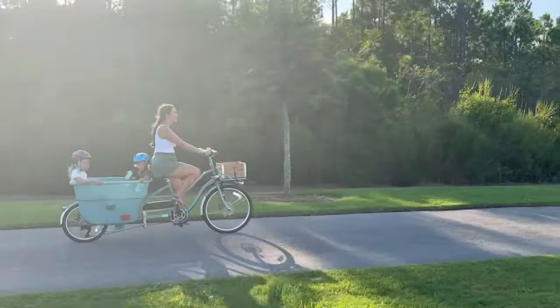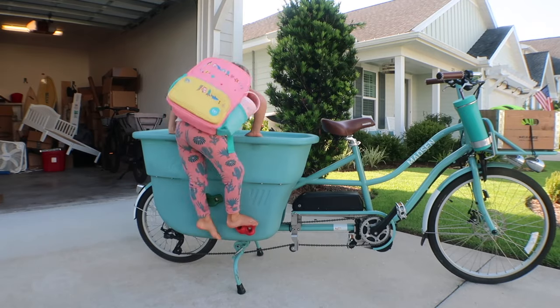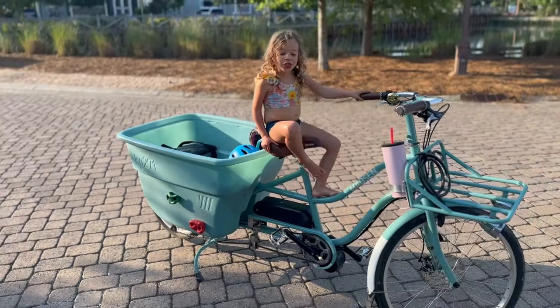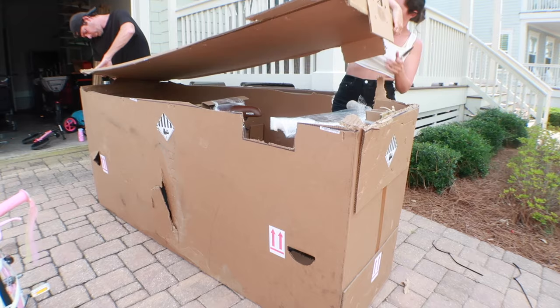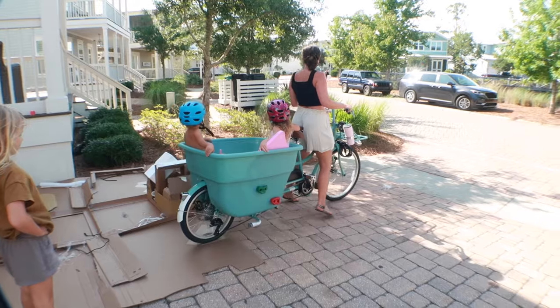If you're tired of the struggle of getting little kids into their car seats, or you've already been on the search for the best family cargo bike, I am going to tell you I think we have found it. We found the solution to make running errands, school drop-off, beach trips, and all of the things easier — and that is the Madsen cycle. In this review I'm going to share our personal experience with the bike from the unboxing to the first ride, to even a fall and safety concerns, as well as a ton of other frequently asked questions when buying a bucket bike.